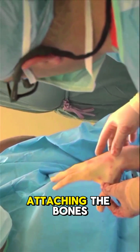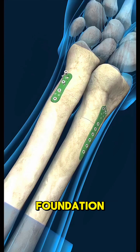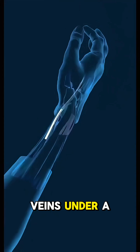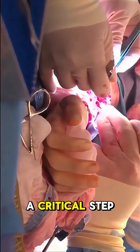Surgeons start by attaching the bones using metal plates or screws to ensure a strong foundation. Next, they meticulously reconnect arteries and veins under a microscope to restore blood flow. This is a critical step.